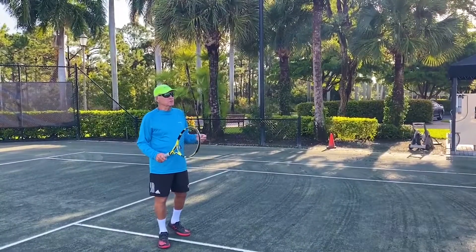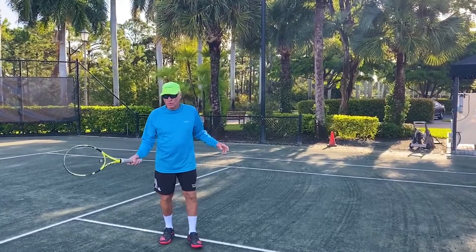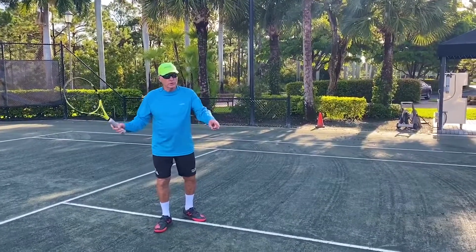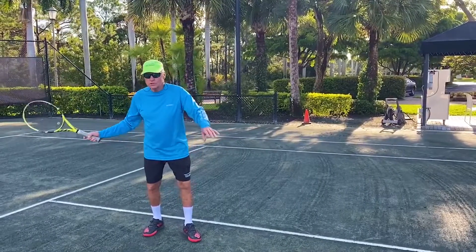Hi, welcome back. This is Tennis Tips at the Dunes, and again still working the basics. One of the basics of almost all sports is keeping your face on the ball — whether it be tennis or golf, you keep your face down. If you watch the great players in slow-mo, they'll hit the ball and their face will stay there.